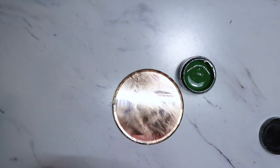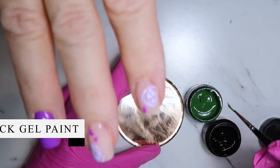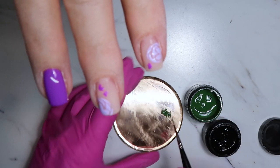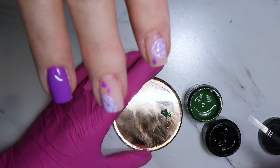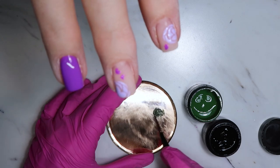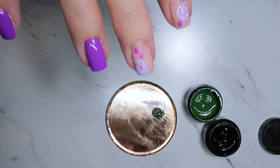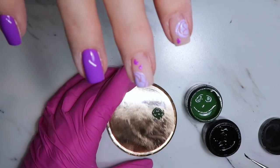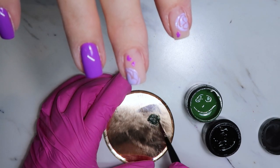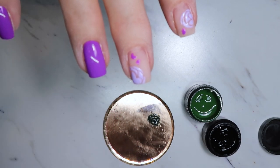For the green I'm using my Magpie gel paints — their green gel paint as well as a little bit of the black gel paint plus. Their gel paint plus is a thicker gel paint, which I prefer because I can draw crisper lines with it. I'm adding a little bit of that black gel paint plus into the green to thicken it up slightly and make it darker. This is what I'm going to use to paint the leaves and the little stems for the flowers.